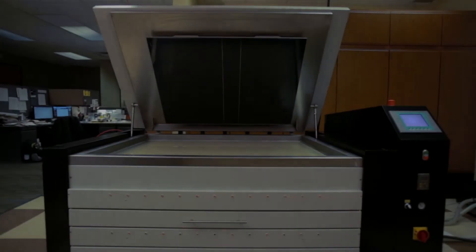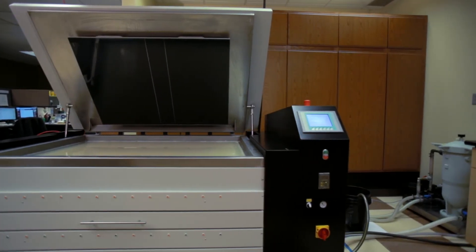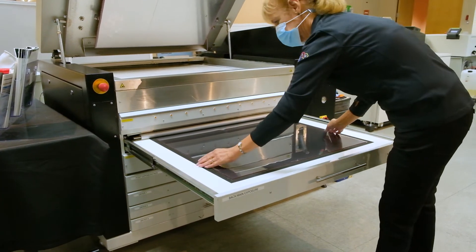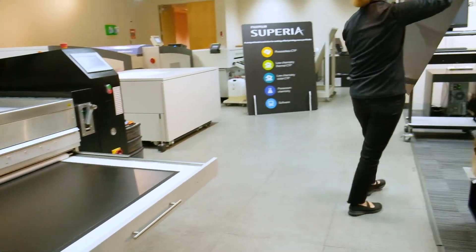The Graphics C-Touch Water Wash FlexoPlate processor is one of Fujifilm's latest innovations in the packaging market. Designed specifically for the processing of water-washed flexo plates, this equipment, along with Fujifilm's innovative Flanex FlexoGraphic plates, have driven flexo plate making to the industry's best.